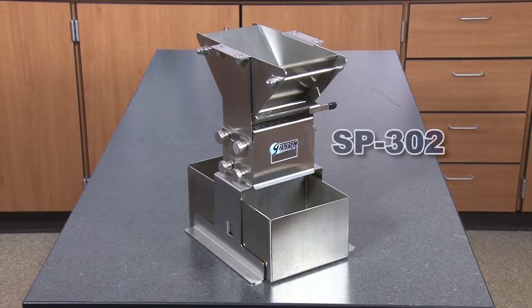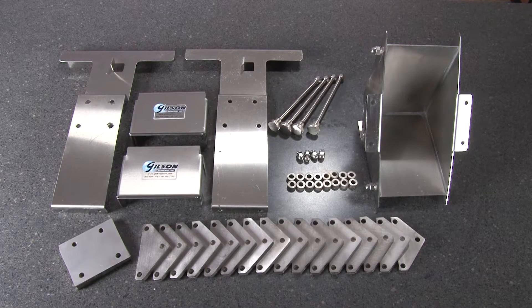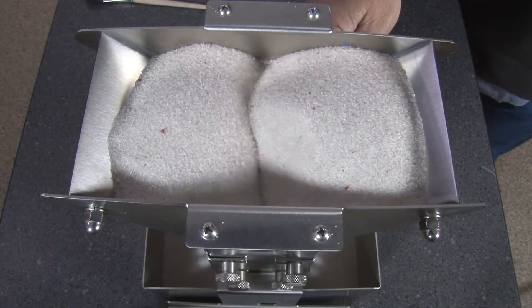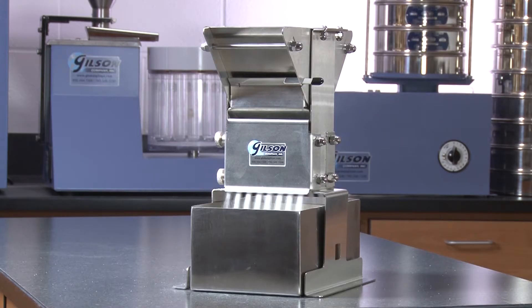Gilson offers several micro and precision splitters. These riffle-type splitters have fixed-width chutes and are constructed of stainless steel with gate-release hoppers, and are designed to divide small samples of fine powders.